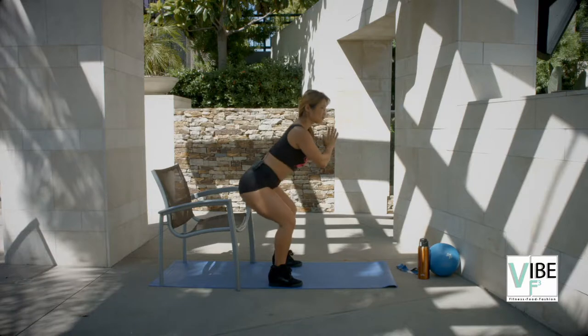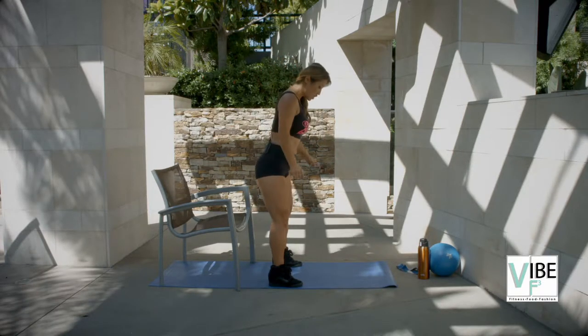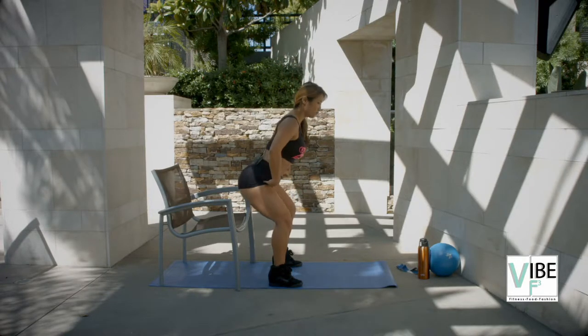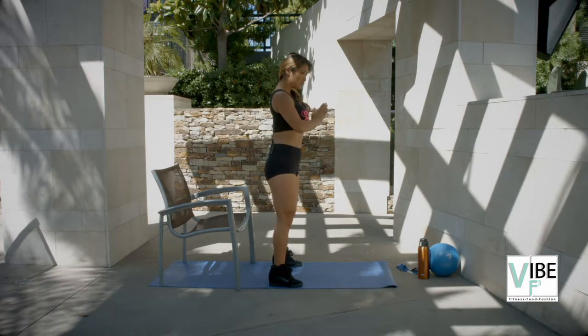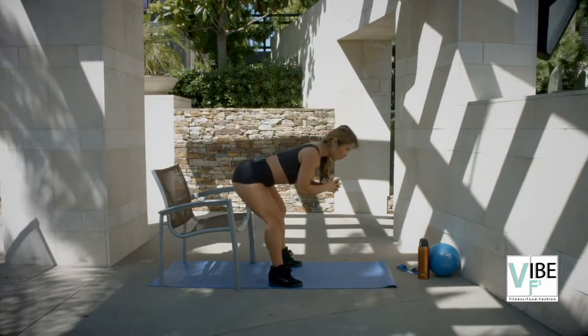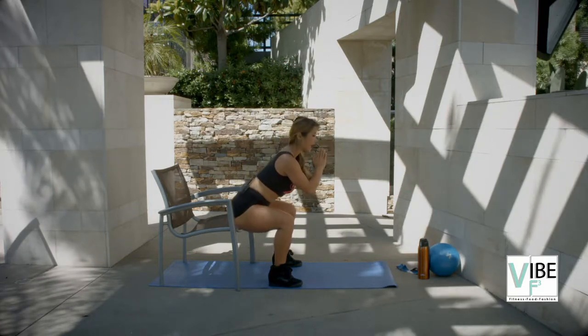Reach and squeeze at the top. Try to reach that booty back, hinge at the hips — not at the knees, you're hinging at the hips, reaching your booty back and squeeze. Notice my back and core are always tight and my back is straight. I need to hinge forward as I'm leaning my butt back.